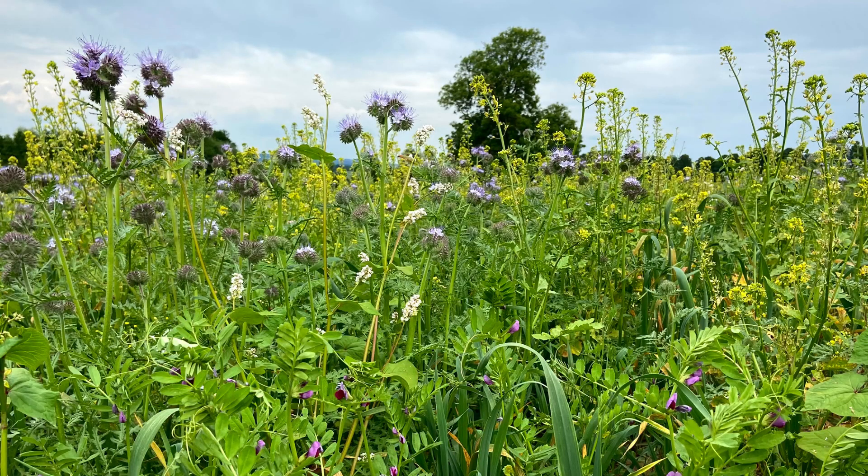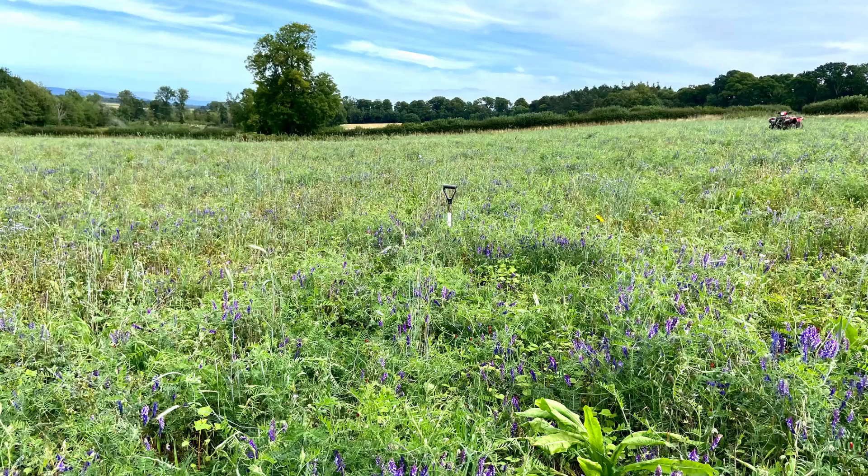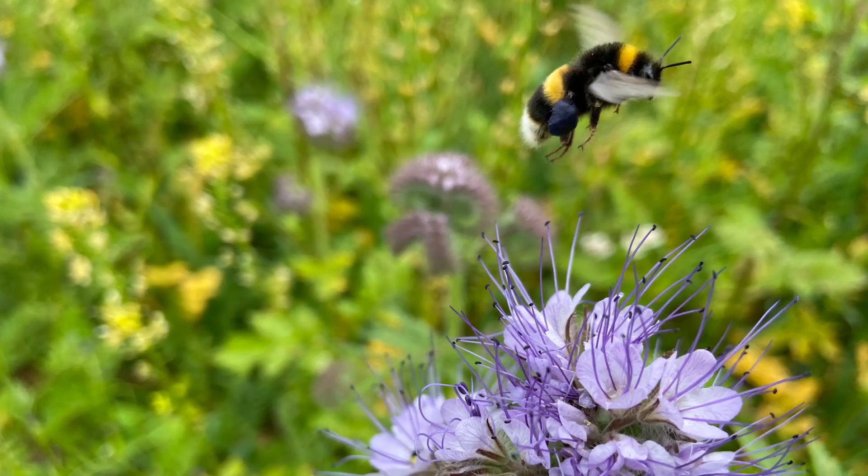In this field we've got a herbal lay that we direct drilled into a summer cover crop. This field was supposed to go into spring barley, but we hadn't forward bought fertiliser for the barley and at about the time we should have been planting it, fertiliser was about £800 a tonne. So we decided against that and just planted a fertility-building summer cover crop instead. In the mix we included stuff like vetch, mustard, phacelia, sunflowers, chicory and a hell of a lot more.